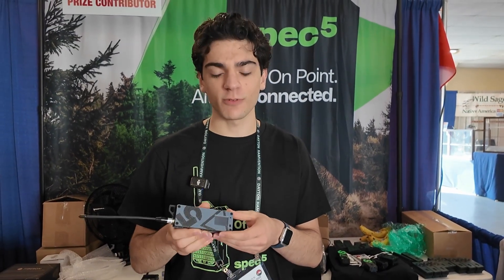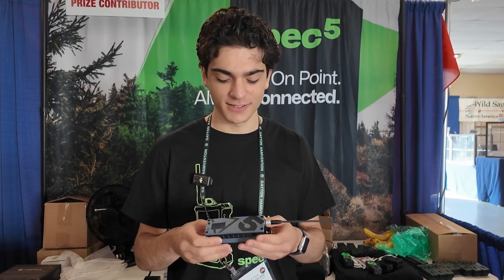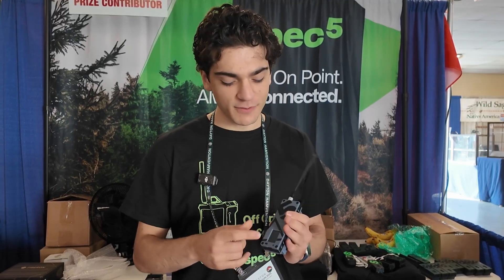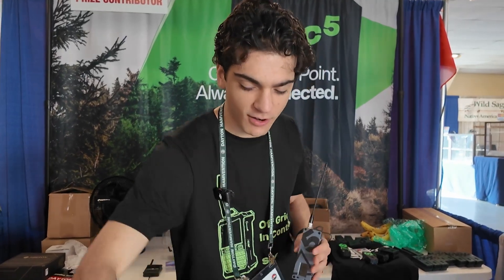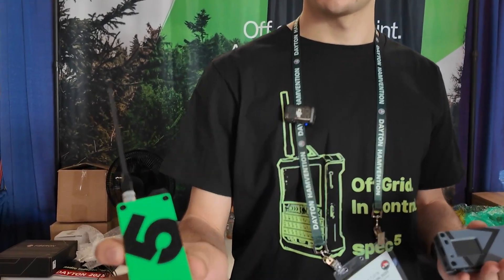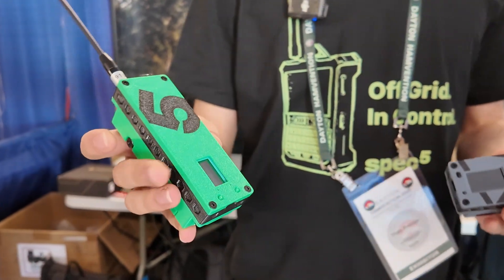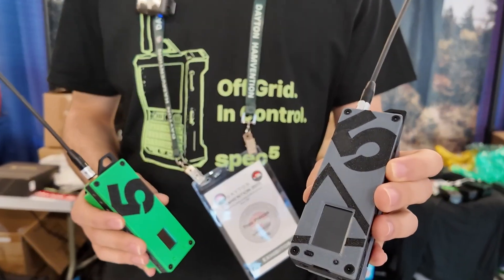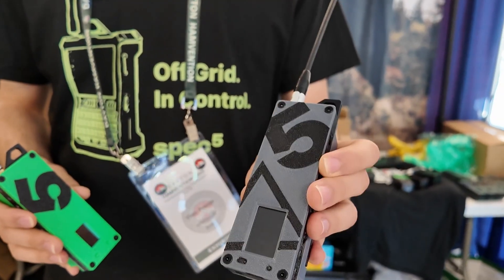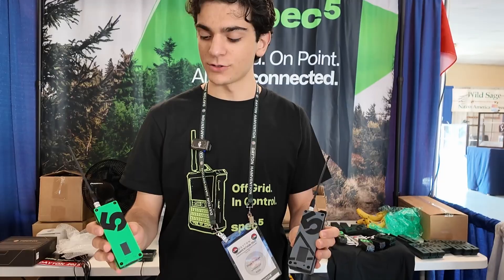This runs the Heltec T114 and gets you almost a week of battery life with that new board with the NRF chip. It's got a bit of a bigger screen compared to our older Trekker Bravo, which we've had out for the past year. That older device uses the Heltec tracker board and gets about a day of battery life. The new Trekker Delta is $145 and the Trekker Bravo is $120.